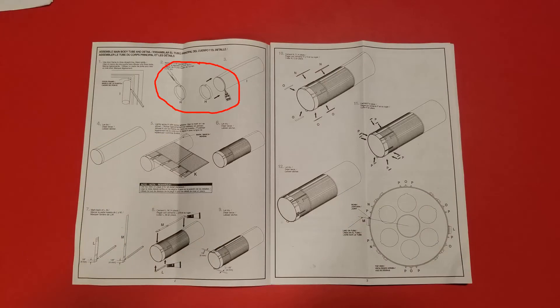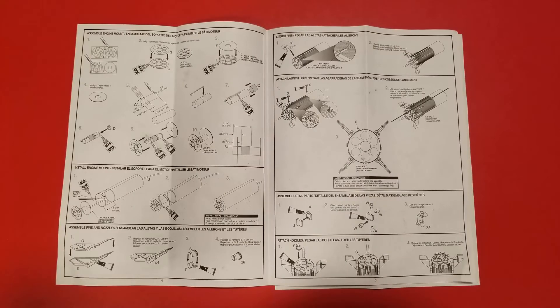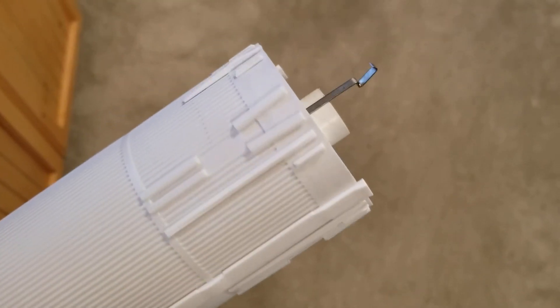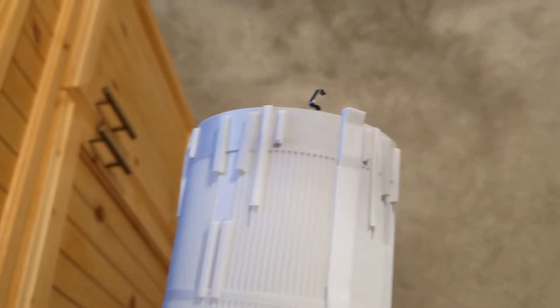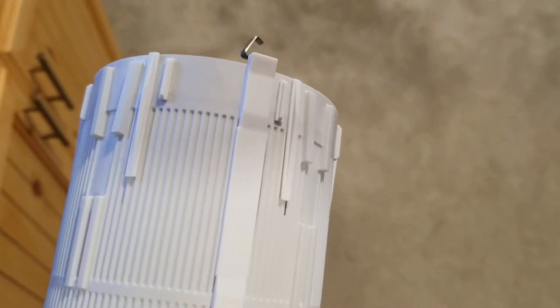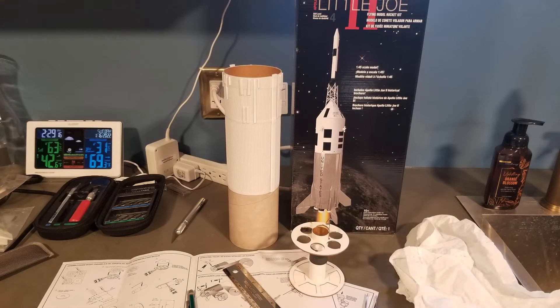There are some discrepancies between the model and the instructions. These discrepancies are discussed on the website rocketryforum.com. Because of the discrepancies, I made a mistake with the ribs, but you can't really tell — the rocket still turned out nice.